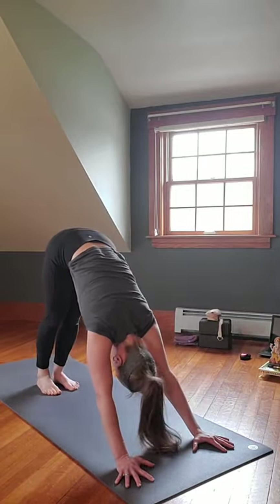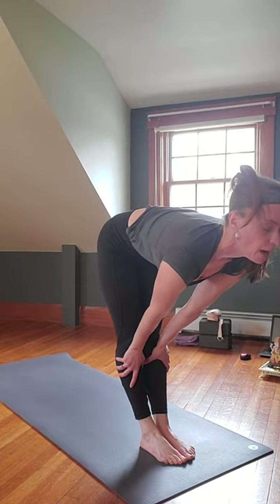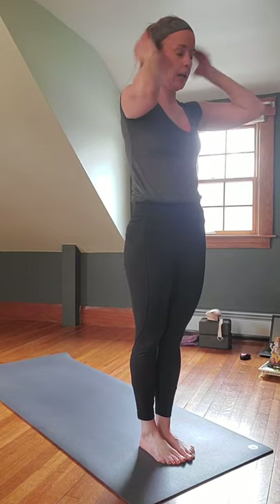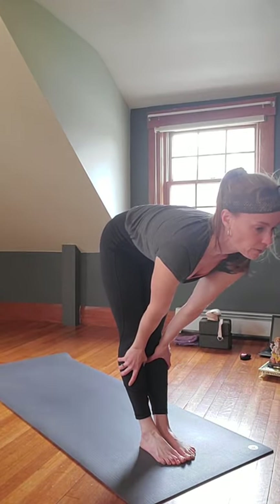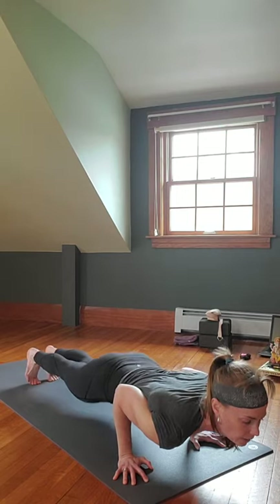Ascending back into Down Dog, gaze at your hands, step, hop, or float to your feet forward. Inhale halfway lift, flatten it out. Exhale fold. Inhale reverse Swan Dive all the way up. Exhale hands to heart center. Inhale arms up. Exhale Swan Dive down, lead with the chest. Inhale halfway lift, flatten it out. Step back to Plank — knees down or not. Exhale, inhale Up Dog or Cobra, pull forward, open up. Exhale Downward Facing Dog.